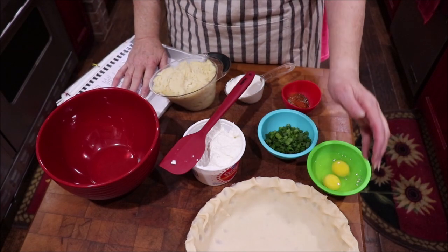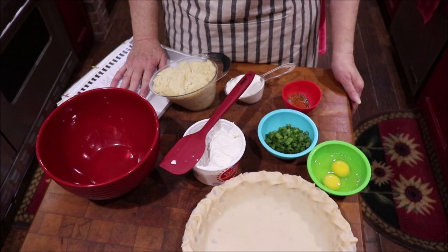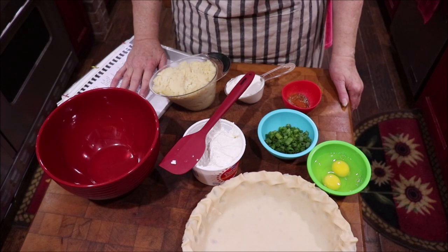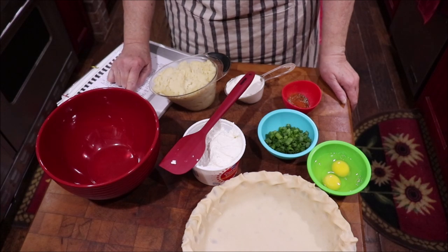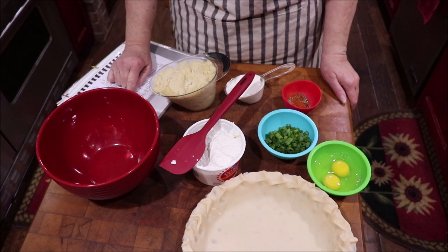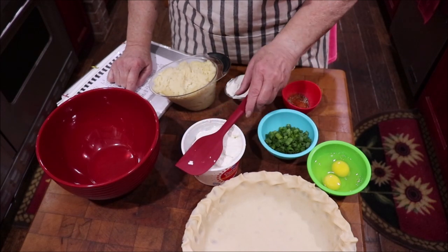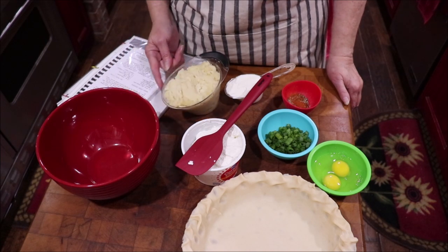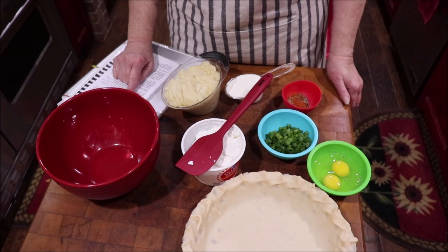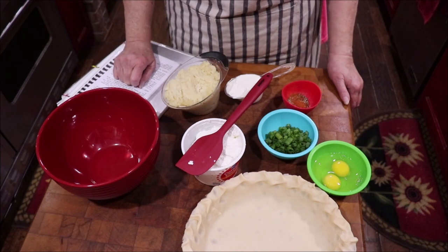This is a cheese and potato pie, and you're going to need one unbaked pie crust. I cheat and use the Pillsbury that's already made, and I roll them a little bigger than my pan. You'll need a pound — or two cups — of small curd cottage cheese, processed until it's almost like cream cheese. Then two cups of cooked mashed potatoes, a half cup of sour cream, egg, salt, cayenne, green onions, and some cheese for the top.